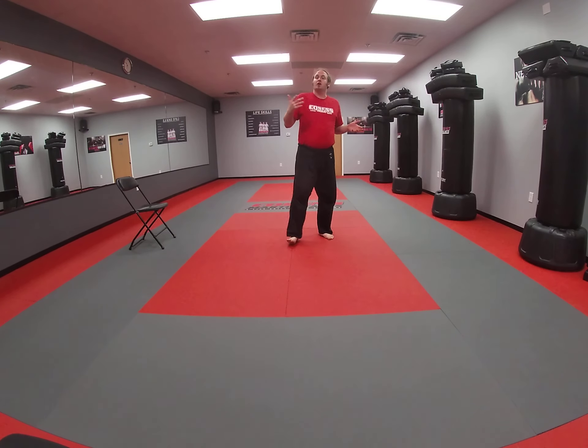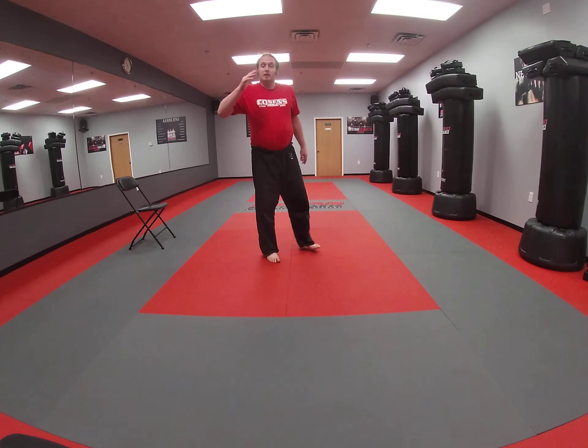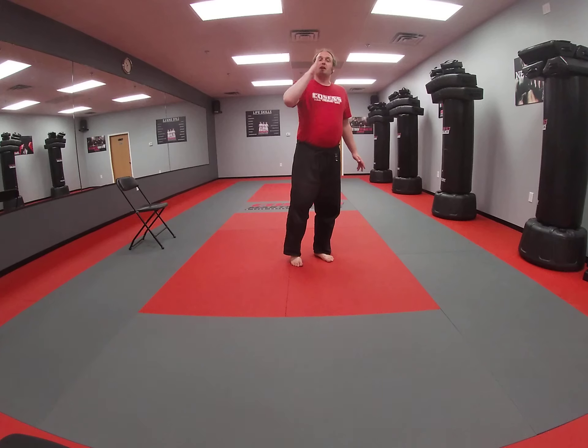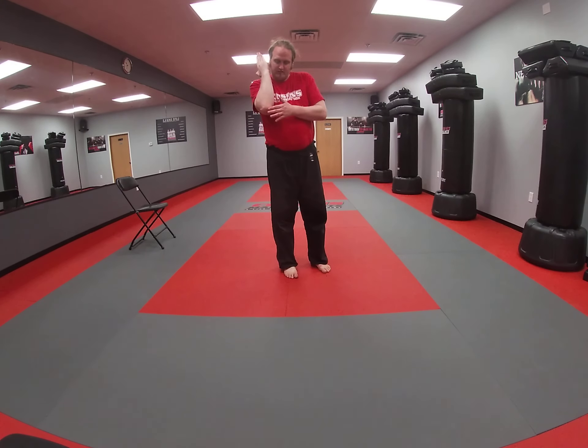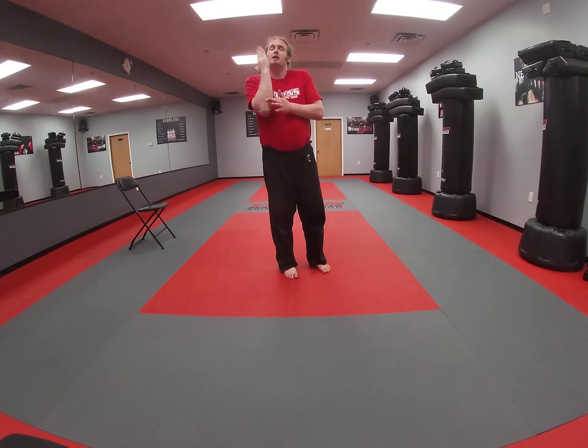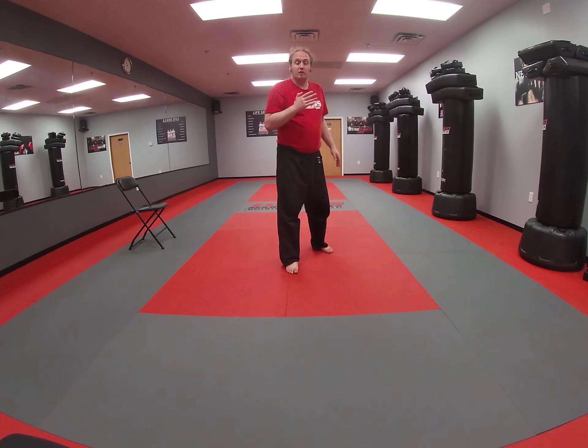For our technique today, we're going to go over an upward and a downward elbow strike. Key things to keep in mind when we do our elbow strikes: we want to have an open, bladed hand. What this does is it ensures that this part of our arm stays solid. When we make a fist, it causes the muscles in here to tense up and creates a cushion — and we don't want a cushion because this is what we're going to be striking with. It's important that we keep a nice bladed hand to keep this surface exposed to bone.